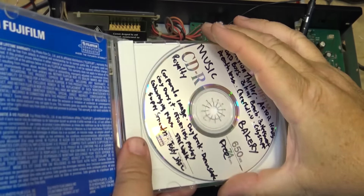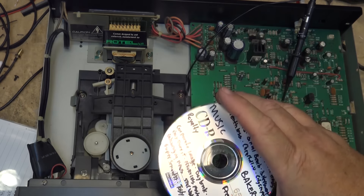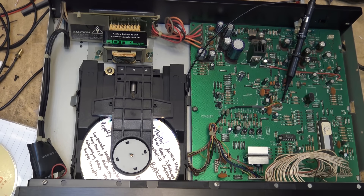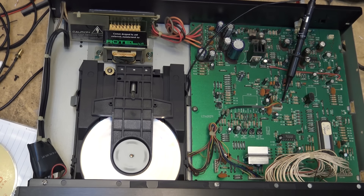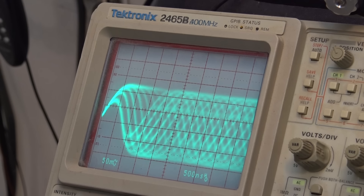This is a Fuji-branded disc, which has a much darker recording layer. CD players that have trouble with the more modern discs tend to work fine with these older ones. I'm just curious as to whether this disc is going to play. The eye pattern looks fine on this one - so that's the Fuji. No skipping.